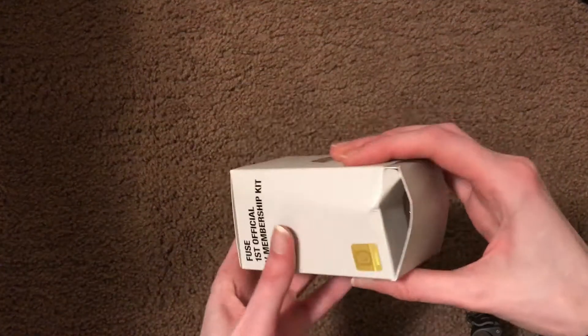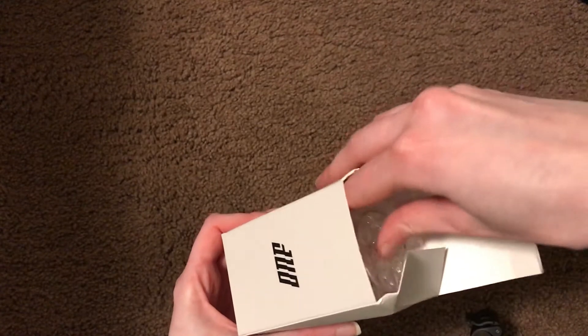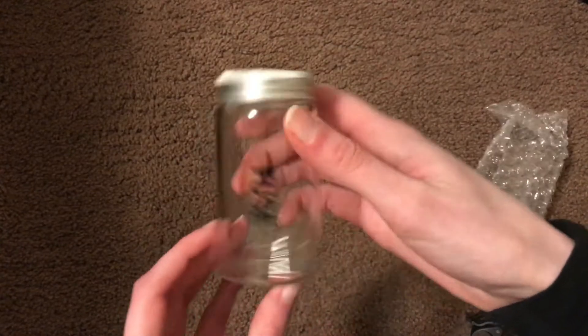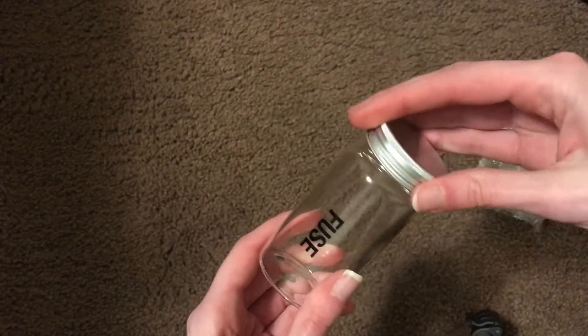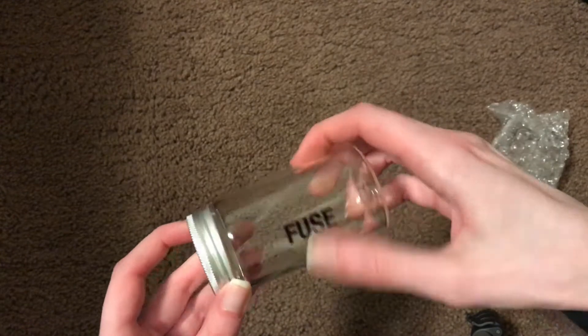All right, we'll take a look at this. That came pretty deep up. I think this is a cup of some sort — it's like a little jar. It says 'fuse.' I don't know what their intended use for this was, but it's cute.